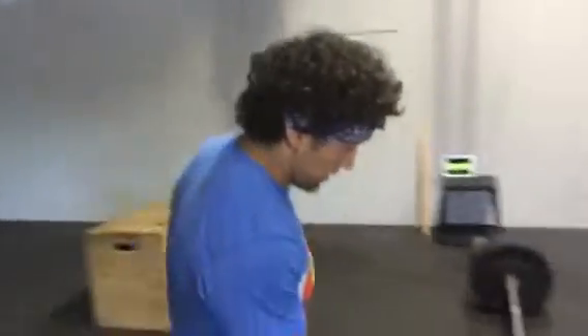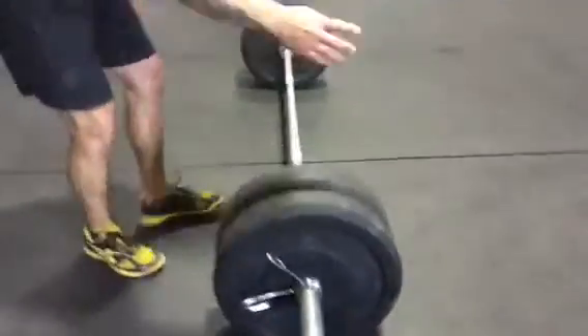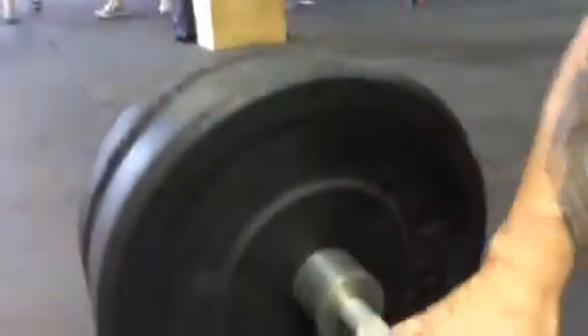Go. Gabriel Romero, Masters 40 to 44. I'm going to show you the weight. 45s on this side, come around from this side. 45, 45 pound bar, same on this side.